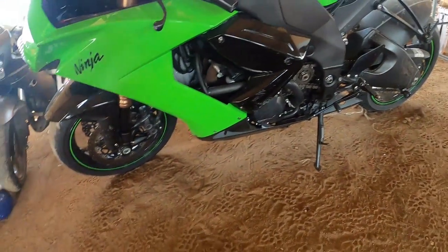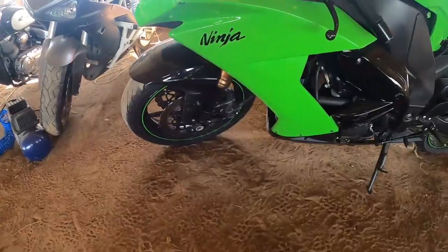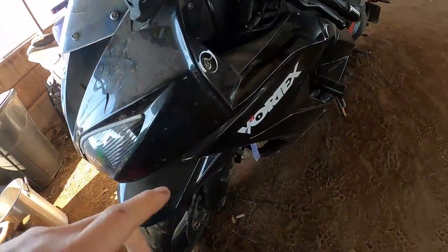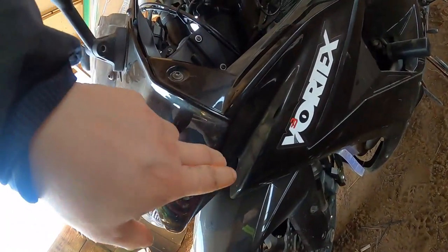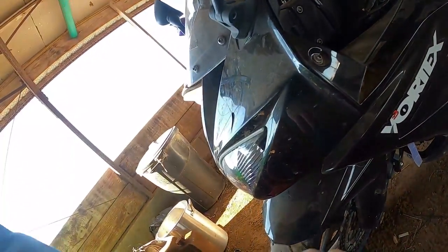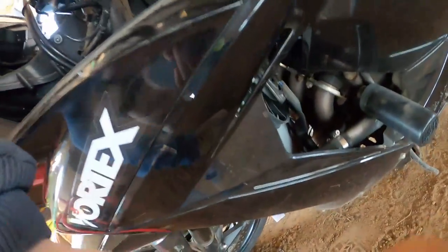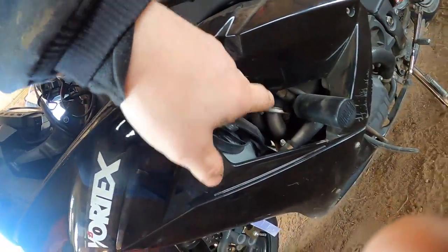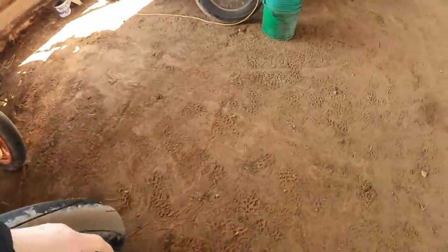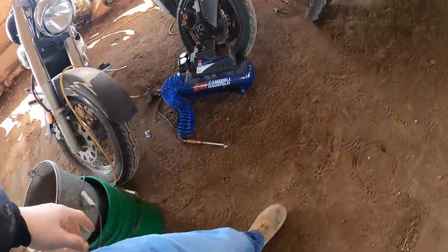That's a separate piece of plastic, but this is not. That's a little bit different than it is on my bike, because on my bike this is just one piece. The head piece is one, this is a separate piece underneath, this is a piece. I also noticed that there's a screw here and a screw here on the 2008 and 9 ZX10s.